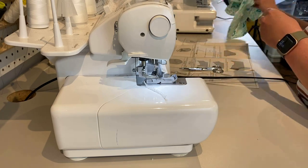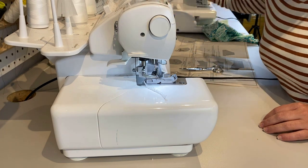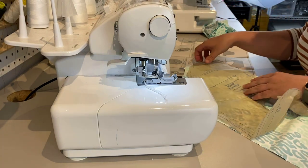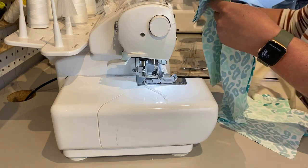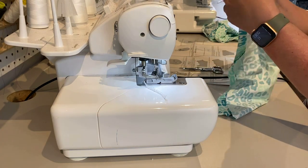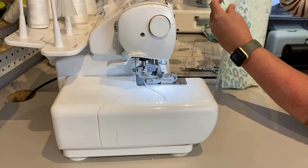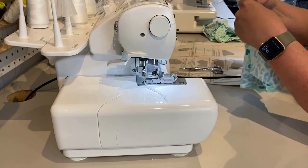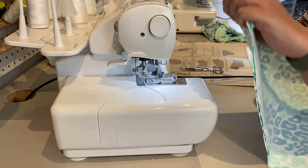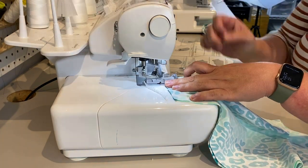The next step is our back piece. We are going to sew the center back seam. This is the top of the back that will become the straps, then there's the opening, and then the center back seam that has a couple of notches. We're going to sew that bottom seam at five-eighths of an inch again, because there is no indication on that seam to use anything different.